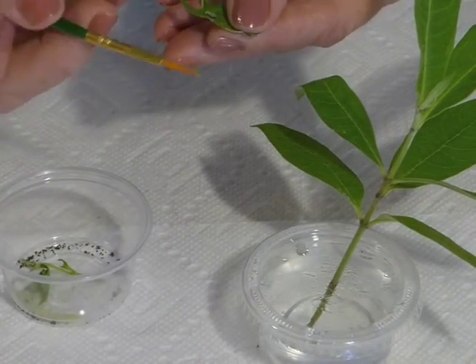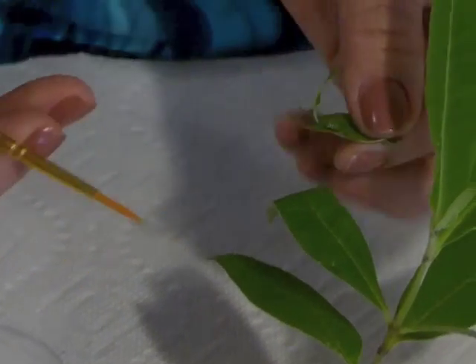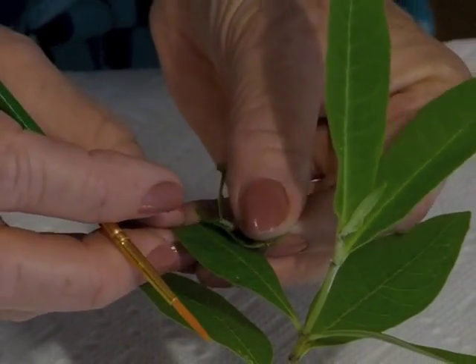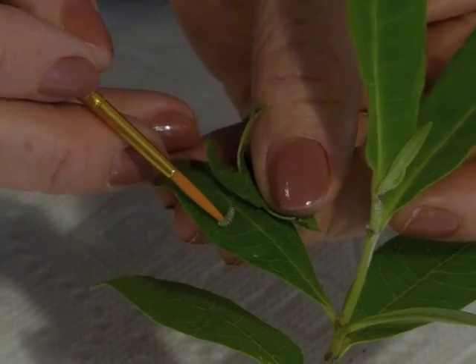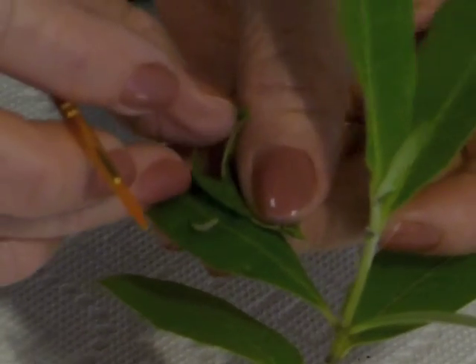So what I'm going to do is I'm going to use a fine tip paintbrush. I'm going to encourage the caterpillar onto the new leaf. There it goes.